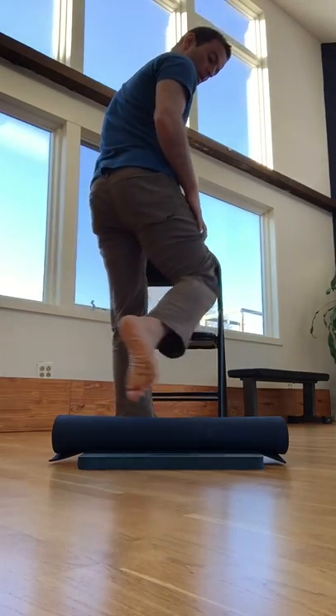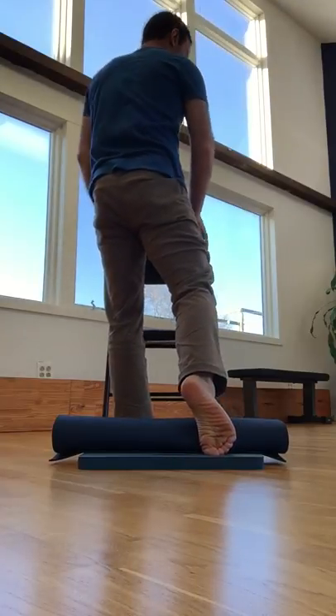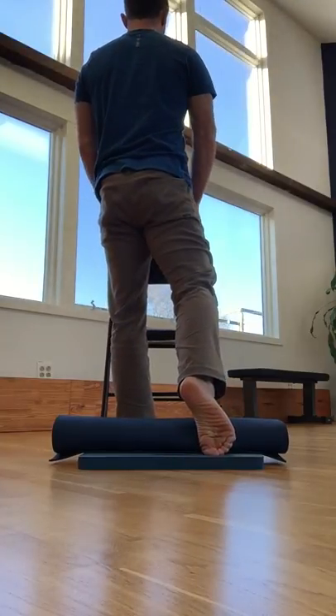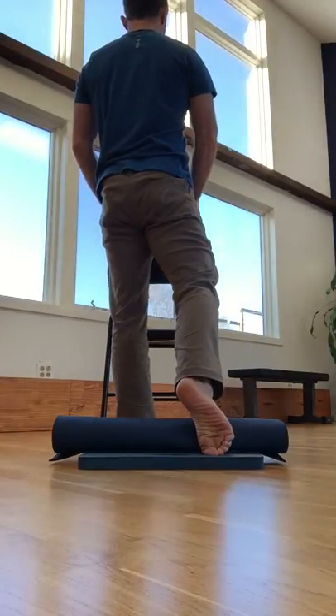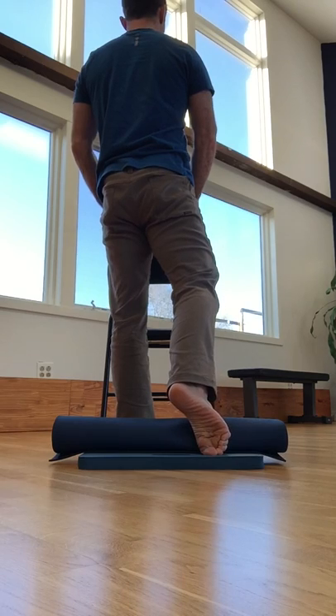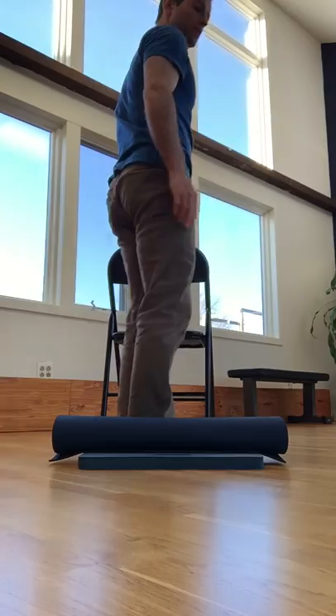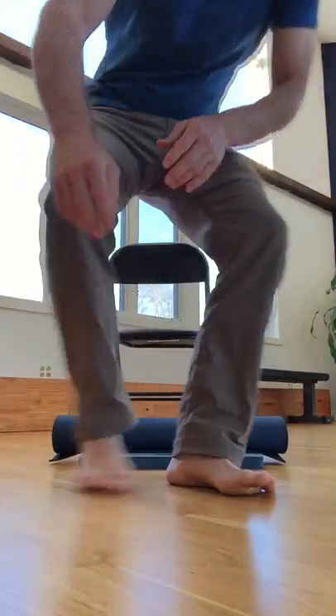One more time. Find my ankle. Set up, tall spine. A little downward pressure going towards the opposite heel, and I drop my leg. One, two. This is the inside toe pull.